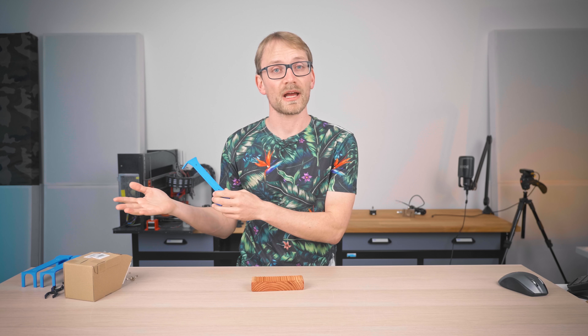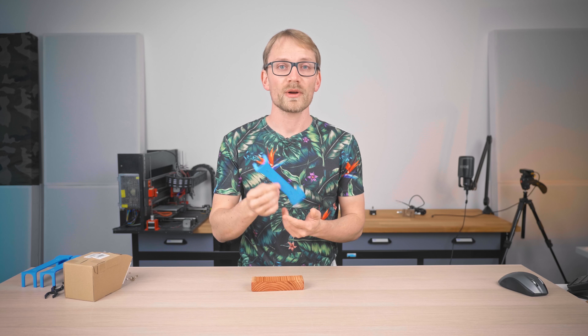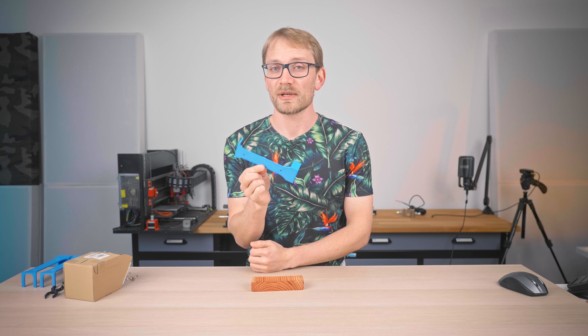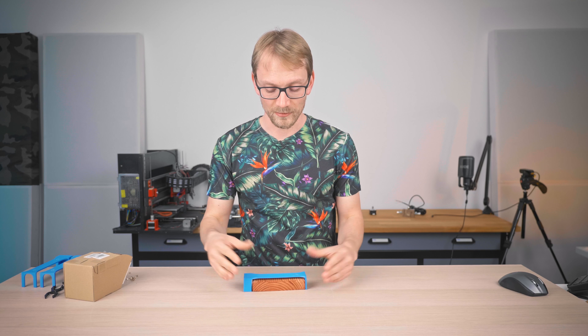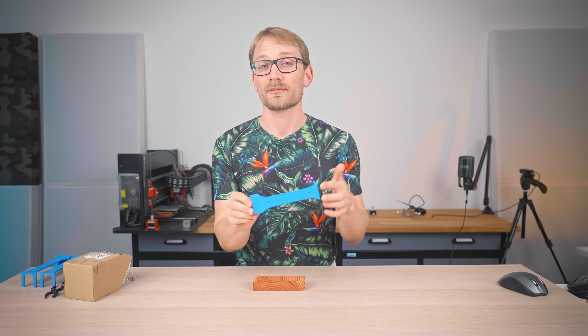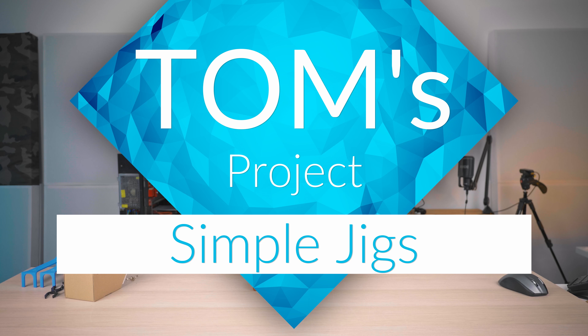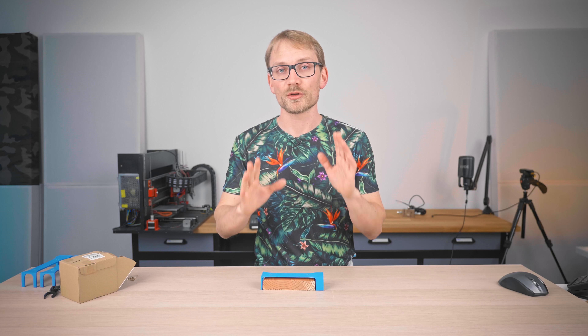This costs pennies to make, and it only took 5 minutes of my time to design and 2 hours of the printer's time to finish. With a lot of people staying home right now, this sort of stuff is awesome because you can make it exactly to your spec, to fit the parts you're using, and without leaving your house. So let me walk you through what this does and how I made it.